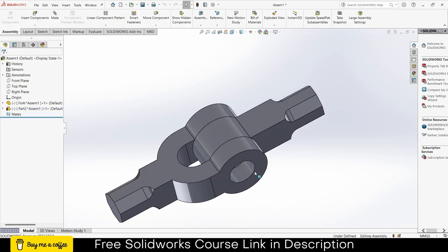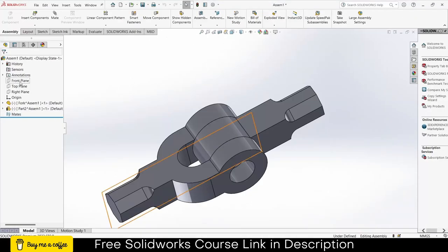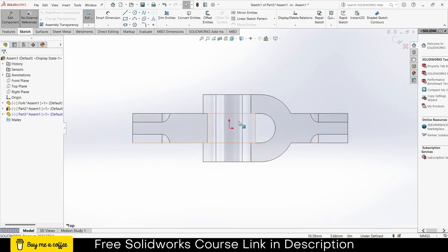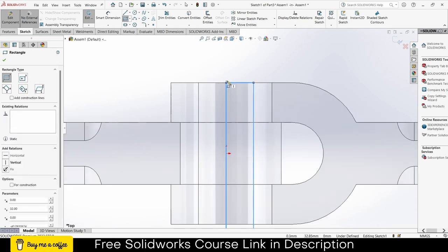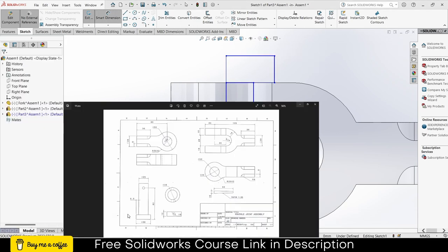Now let's make our third part. Click on Insert Components, click on New Part, select the Top Plane, press Ctrl+8 for normal skin to the view. I'm going to make it with a rectangle — it will be quicker. Click on Smart Dimensions. Let's see the dimensions.